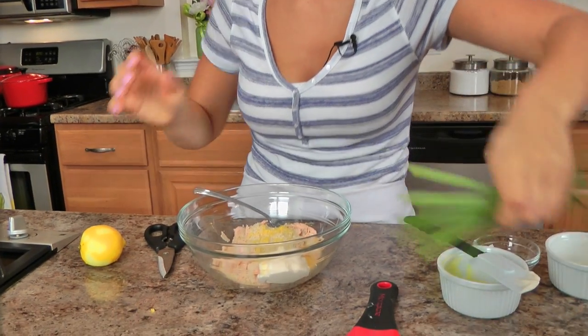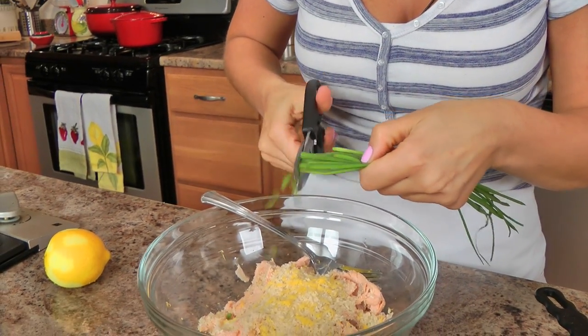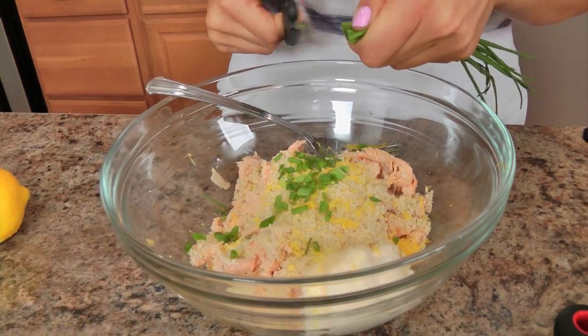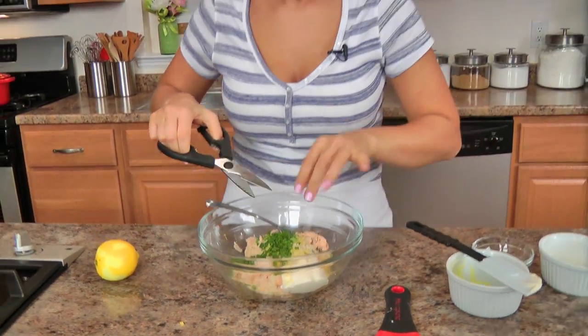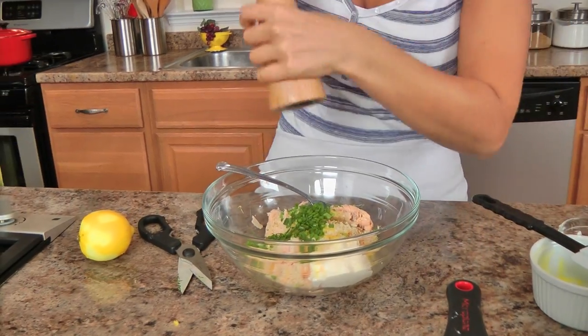I'm using chives here instead of regular onions, because one, I don't have to cook them, and two, they're very, very mild. I find it really easy to snip these with scissors rather than cutting them. And then just a splash of Worcestershire sauce, not too much. And some salt and pepper.